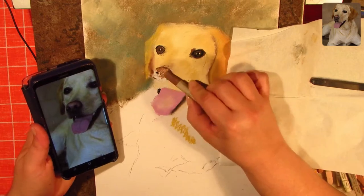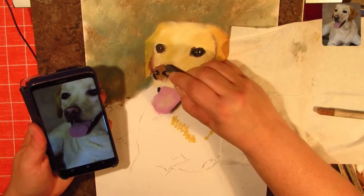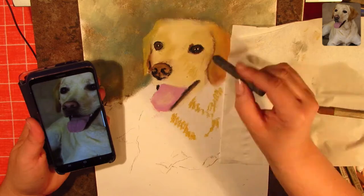I don't like to fill in the face — the eyes, the nose, the mouth — and this gives me a good idea of where I'm going.